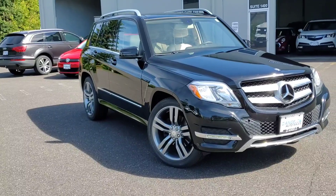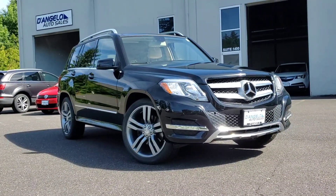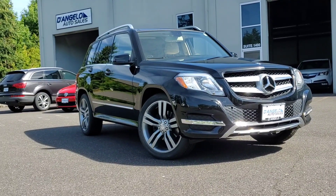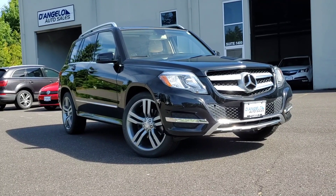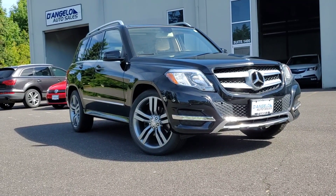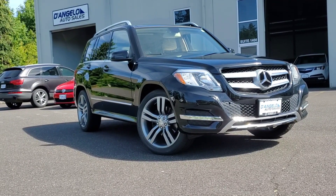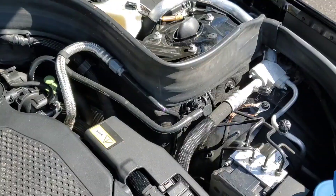So this has been a more extended walk-around of our 2013 Mercedes-Benz GLK 350 4MATIC. I hope it gives you a good idea of what the car is really like. For more questions, answers, and details, please visit our website at DAngeloAuto.com, where we're built on quality and driven by relationships. Thanks for watching.